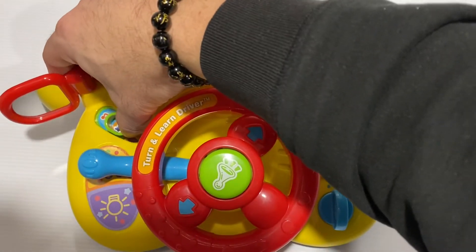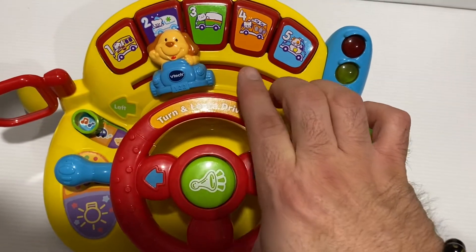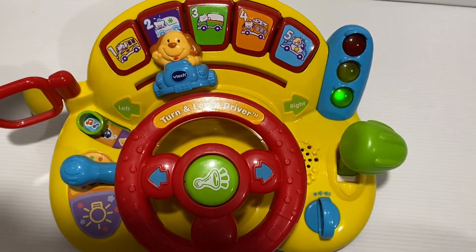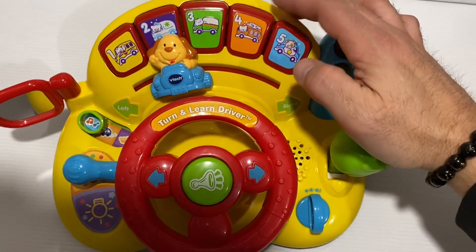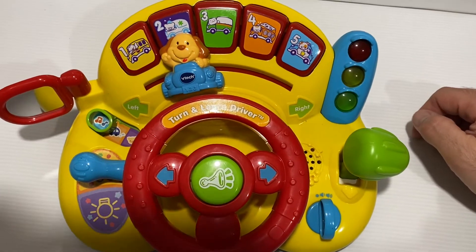Okay, there's a music mode. Music time. Beep beep beep. One, two, three, four, five.